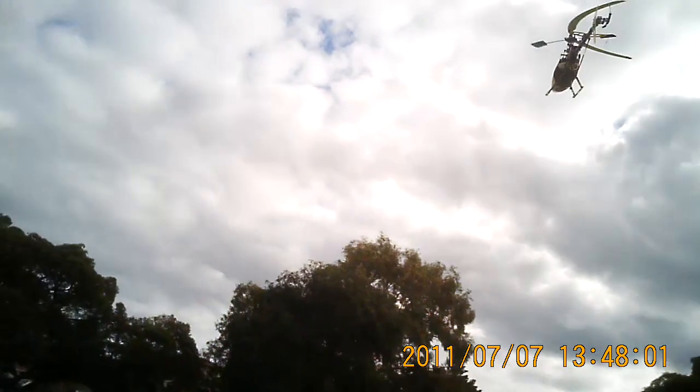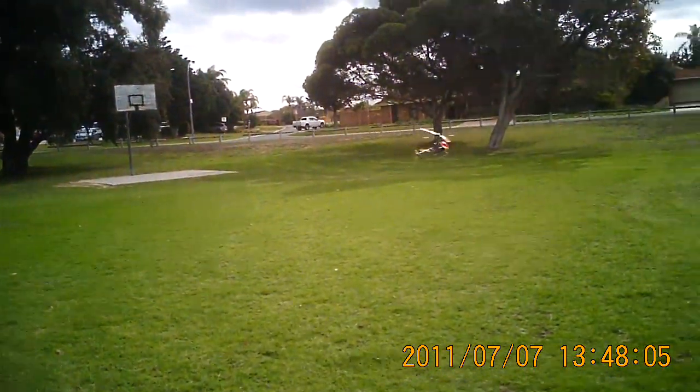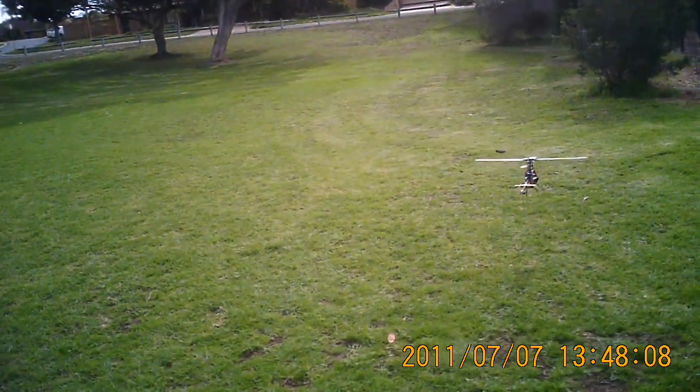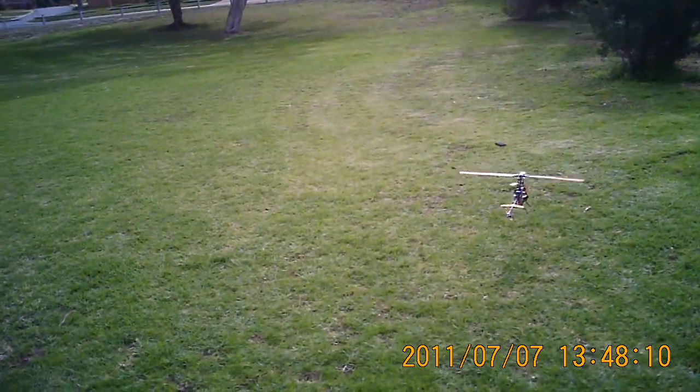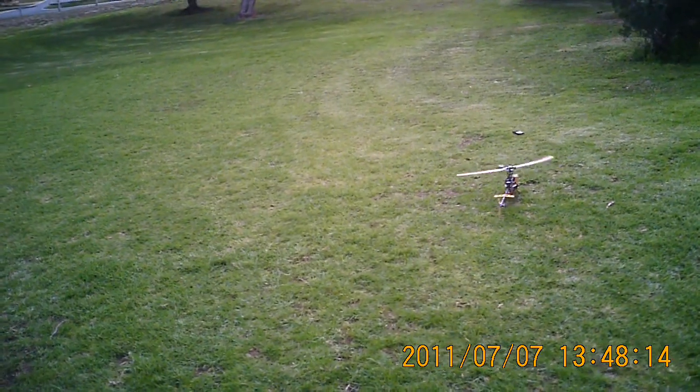I'm deliberately flying it a little bit coarsely, just because it's so much fun how much it responds instantly to the control inputs. Thanks for watching.